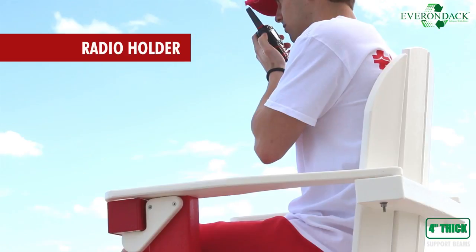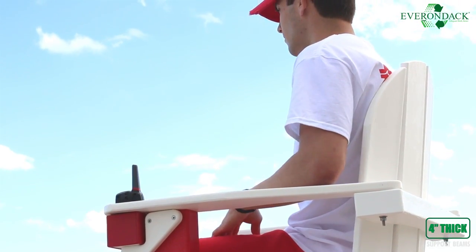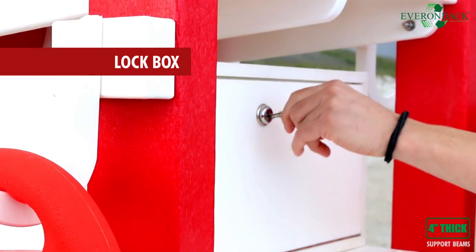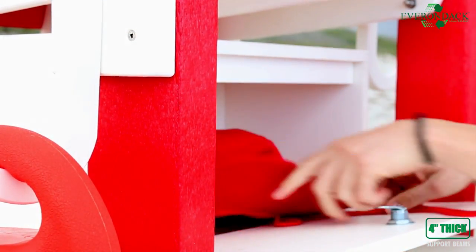No more losing your radio in the sand — this chair has its own radio holder. And for all your personal belongings, store them in our trusty lockbox.